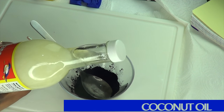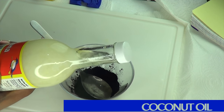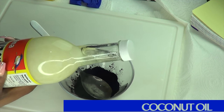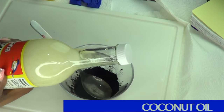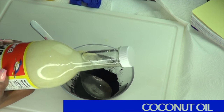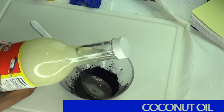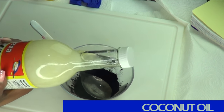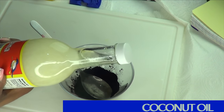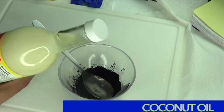Now take a look at the next ingredient, and this is coconut oil. Coconut oil is used in this recipe as a binding ingredient — it's going to bind the charcoal and the lemon juice together to create a nice paste with more staying power on the hair. Coconut oil is also beneficial to your hair because it will help your hair to grow, it moisturizes your hair, and will have your hair looking shinier and healthier in no time.